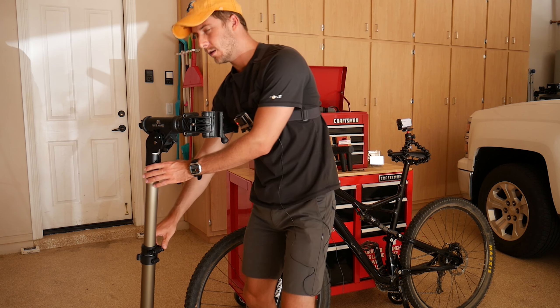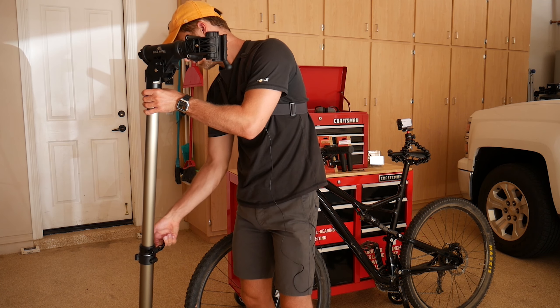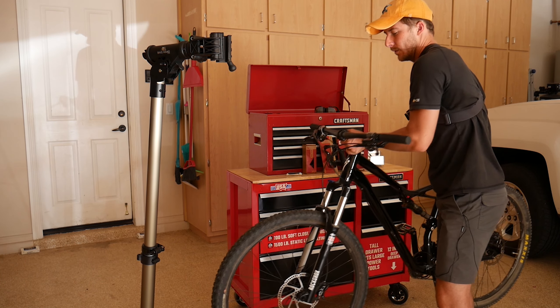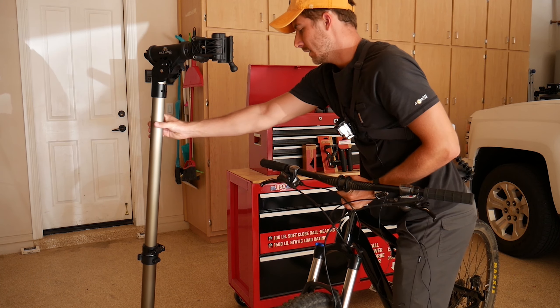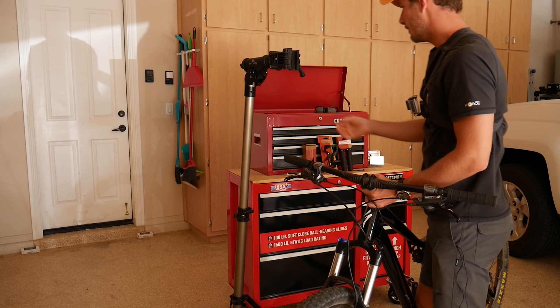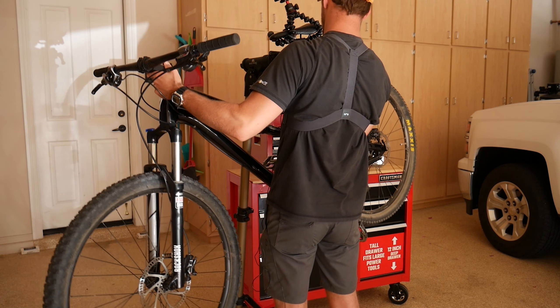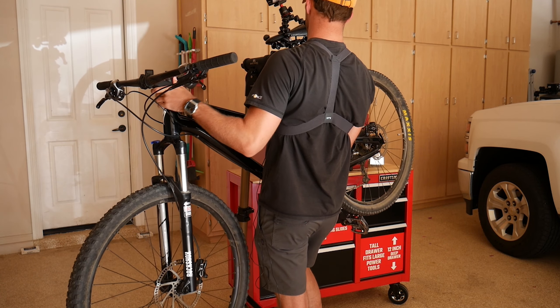The coolest part about this bike is that Specialized have made it really easy — they've made almost all of the bolts and nuts the same most of the way through this bike.